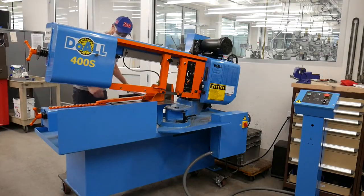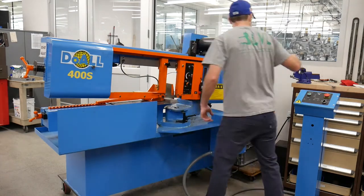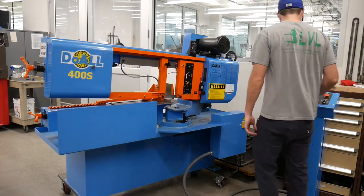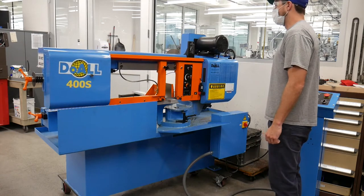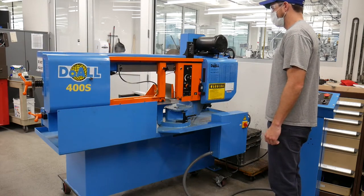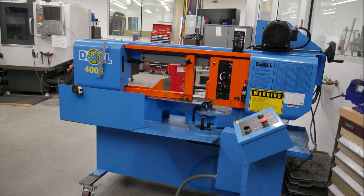Hello and welcome to the horizontal cutoff saw. We will be discussing this machine's mechanics and how to properly saw material. The horizontal cutoff saw, or horizontal bandsaw, is used to rough cut material down to more manageable sizes. Before we get started, let's point out some important features on this machine.